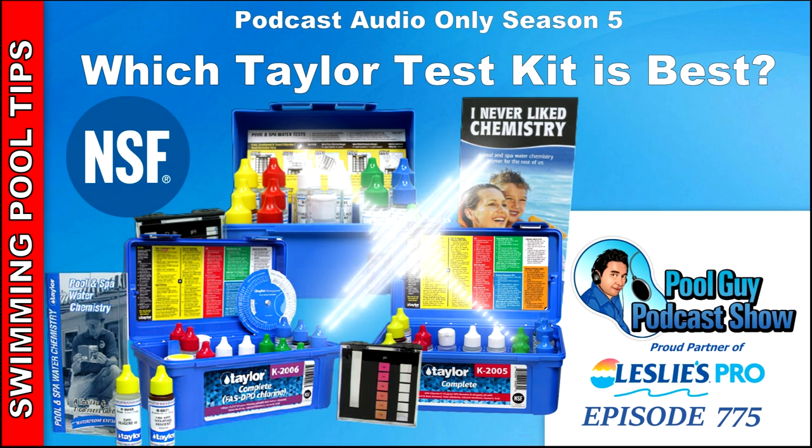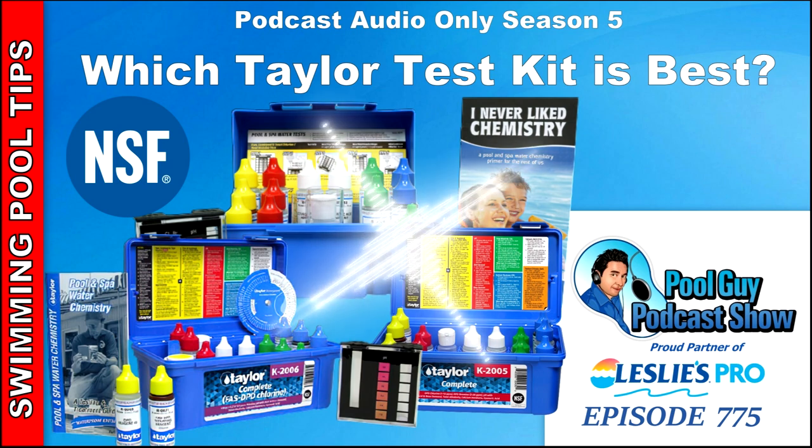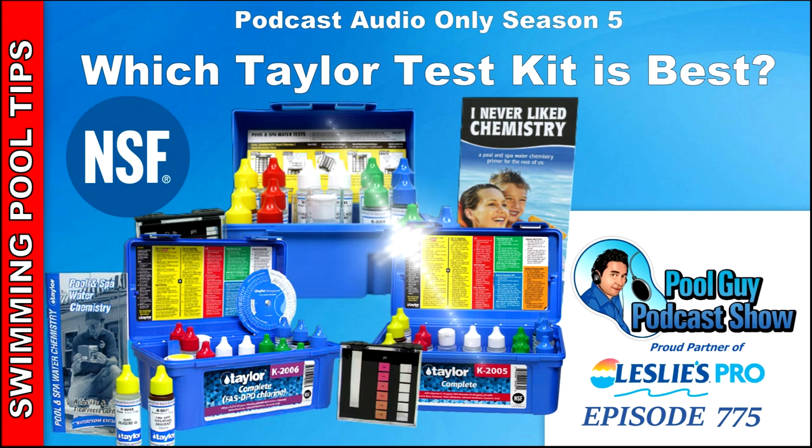It differs per test, so you have to refer to the manual for how many drops to add, when to stop, and what the color change means. Taylor makes a range of test kits — over a hundred for the pool and spa industry, around 113. But basically there are three I'm going to focus on: the K1005, the K2005, and the K2006.